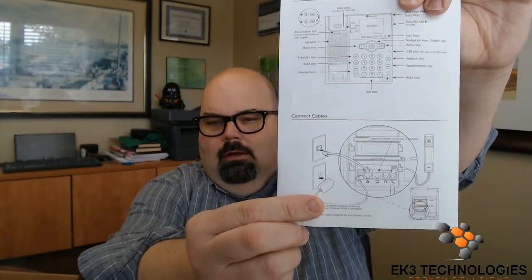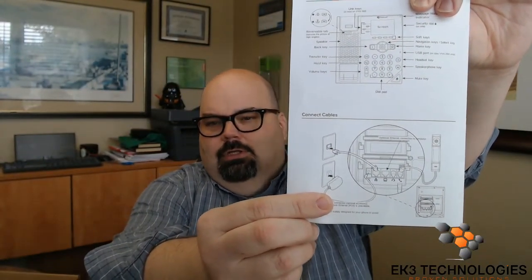Let's go ahead and assemble our phone. But before we do that, it's important to understand what ports are on the back of the phone. If you pick up the phone and flip it over, inside the package there should also be a document — on page one of that document are exactly where to connect all of the cables we're going to talk about today.